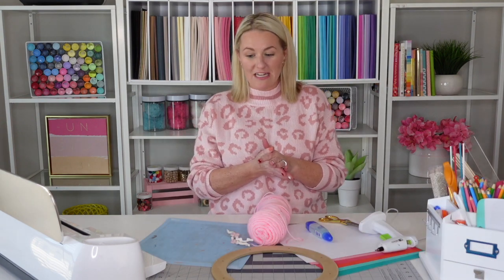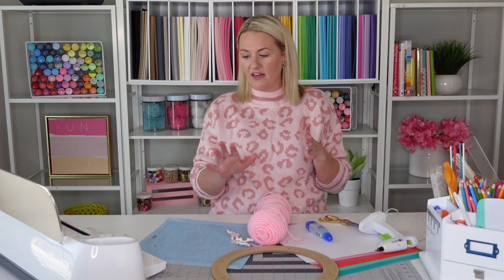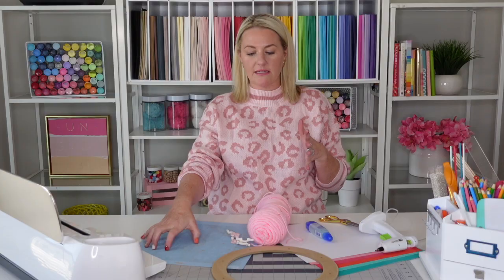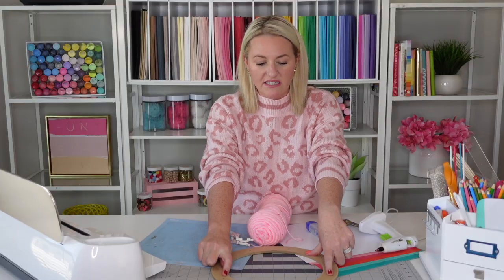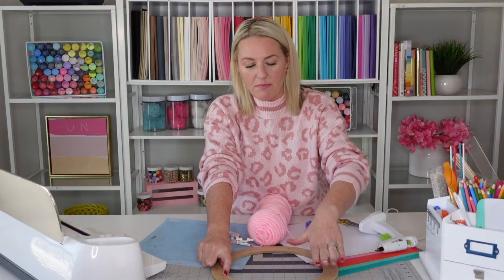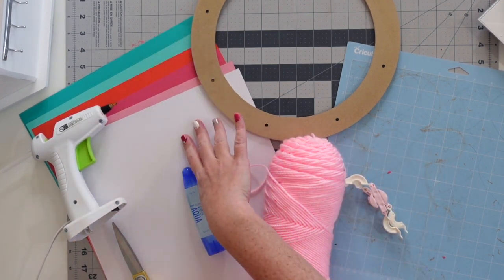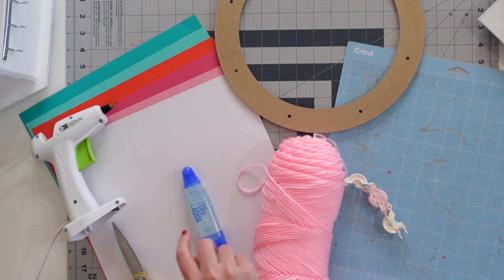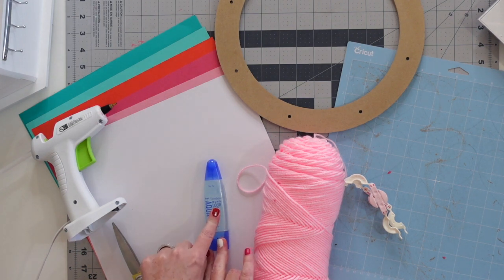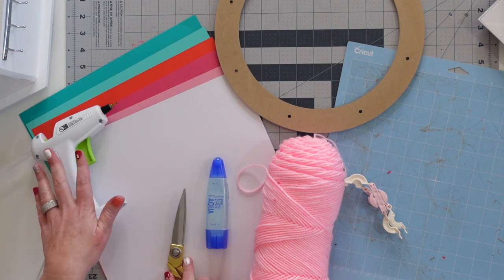The materials you're going to need for this project are a Cricut machine — a Cricut Maker or an Explorer will work fine. You'll need a Cricut mat; I'm using the light grip mat. You'll need a wreath form — I like this really thick one I found at Michael's. It has a nice steady base where I can glue all the hearts down. You'll need some yarn and a pom-pom maker, a couple different colors of cardstock — pinks, teals, red, and white. You'll need glue; I love this Tombow brand, some scissors, and a glue gun. You'll also need the Love the Day Valentine's bundle.